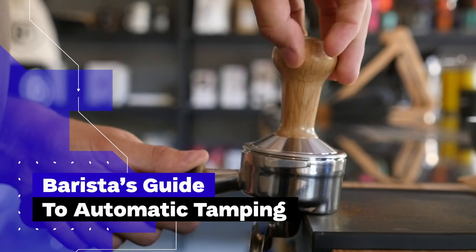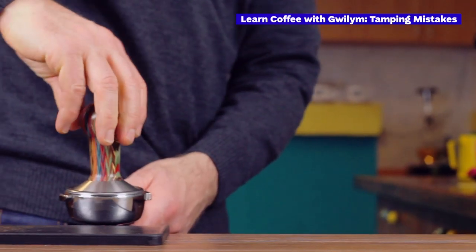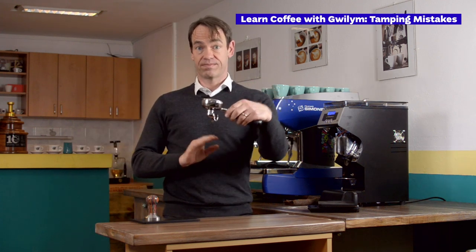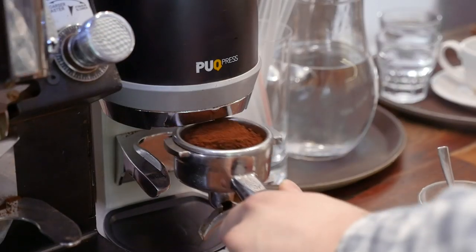For years, choosing the tamper and learning how to tamp was a crucial step into making consistently excellent espressos. We even made a video about it with our friend Gwilym Davies. He taught the right and simple technique to hundreds of baristas around the world, but now he doesn't like to do it anymore.